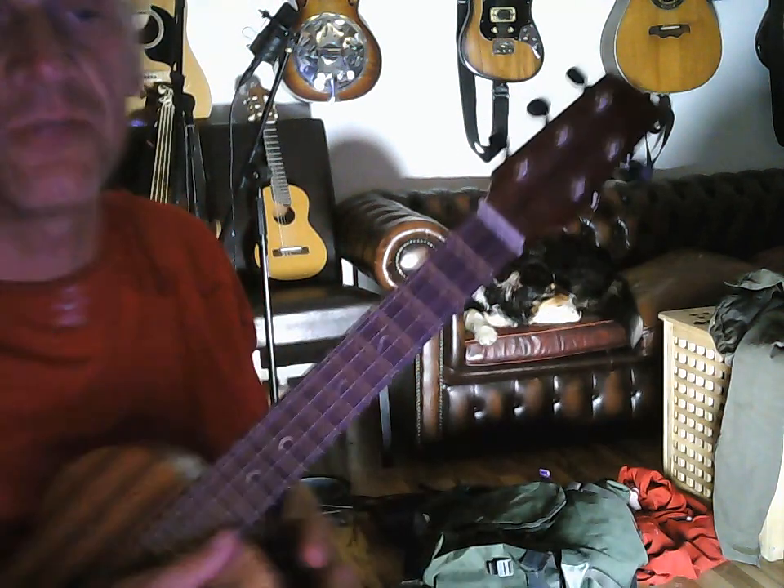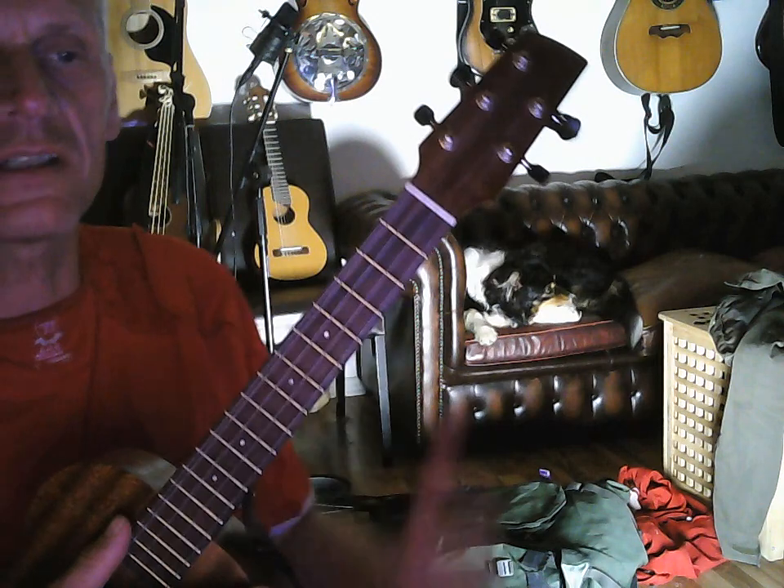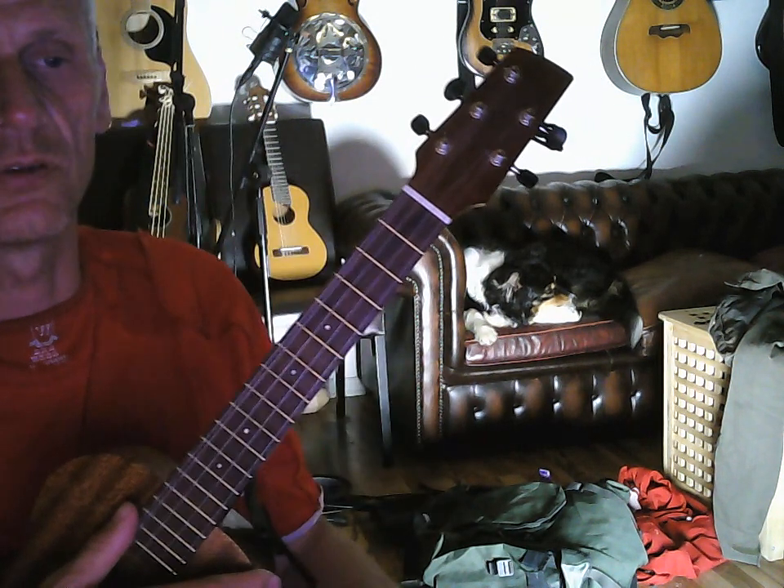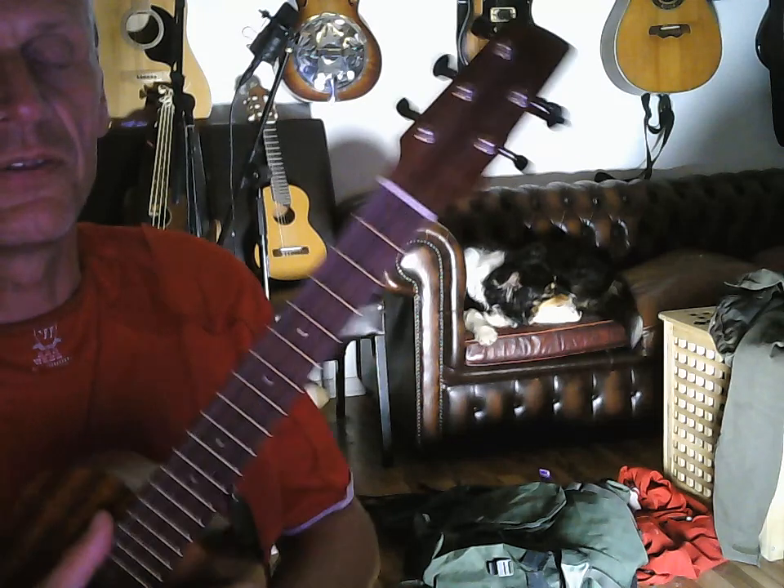Congrats on playing a lot of fancy chords — try this and try to get the rhythm of it. There are two very nice jazzy progressions that are not overly difficult that I'll show you right now.